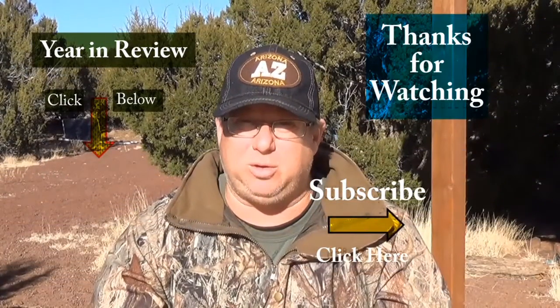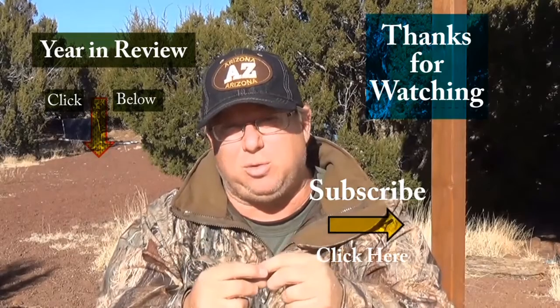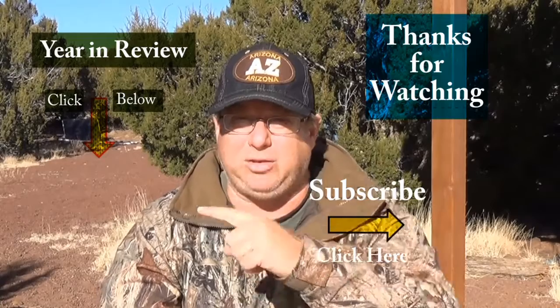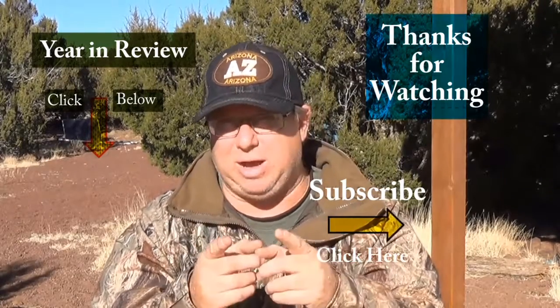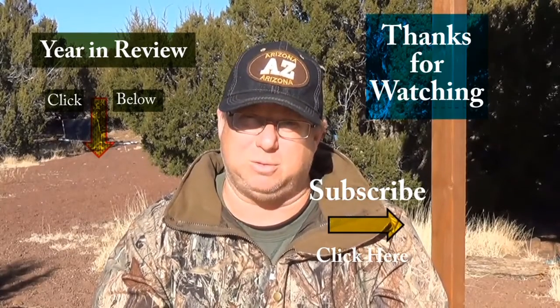Thank you for watching my video today. If you like the video, give it that thumbs up and share it with others. If you haven't already, go ahead and click over here to subscribe and check out my other videos. I love reading your comments, so go ahead and leave one. My name is Jeff and you've been watching Arizona Hat Homestead.